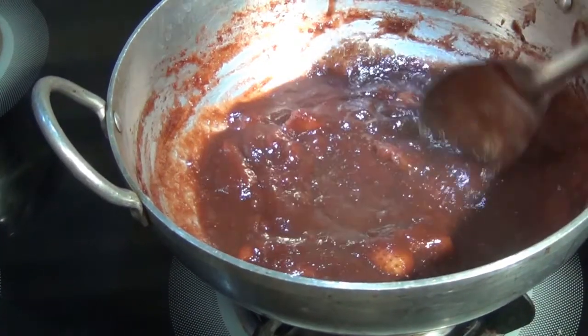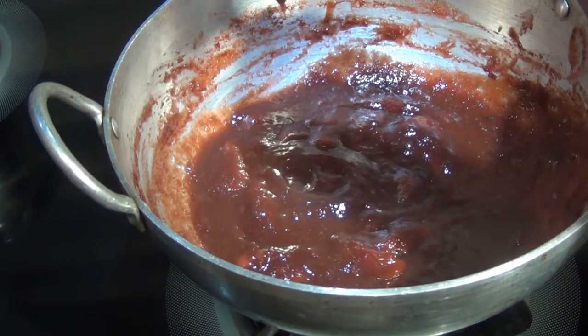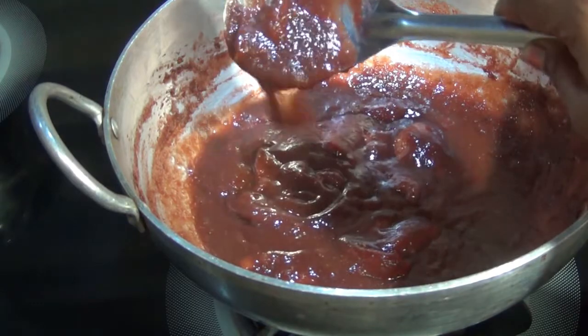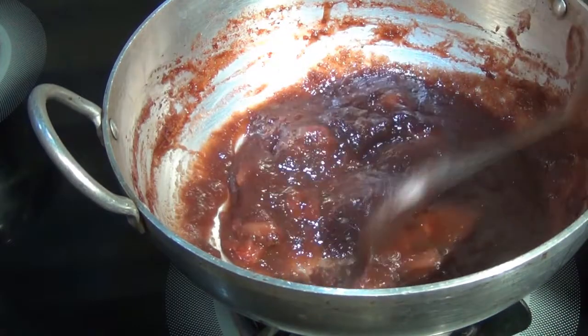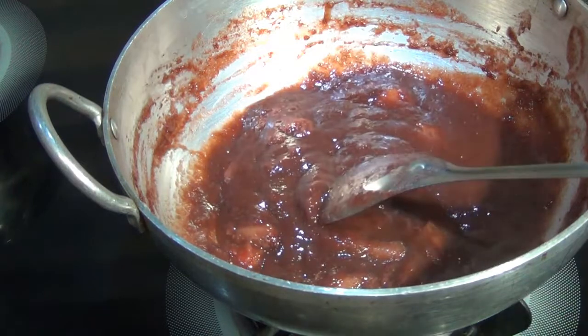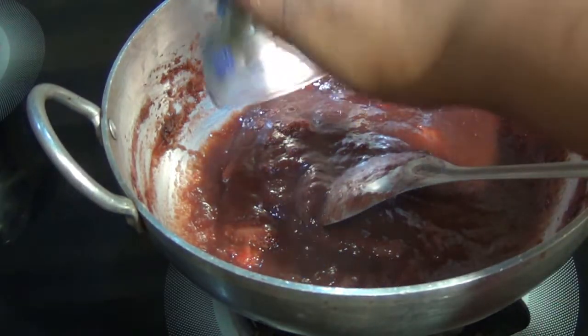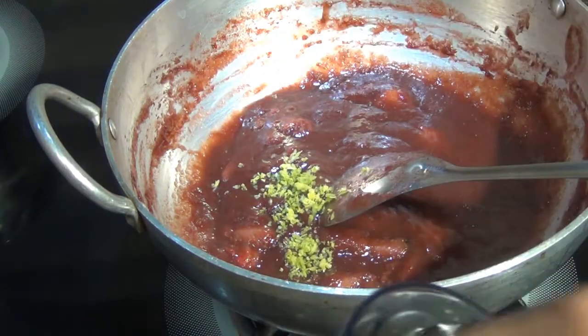The jam has already thickened — if you look, it doesn't flow freely but falls as a lump, so it's almost done. Just a few more minutes and our jam will be ready. Now I'm adding the lemon zest to break the monotony of sweetness.